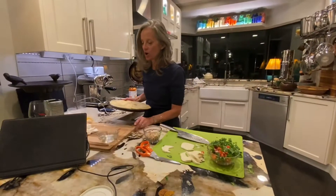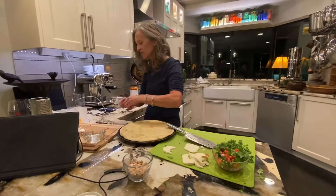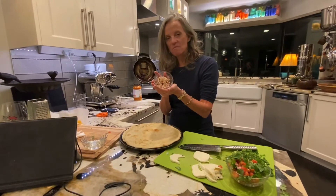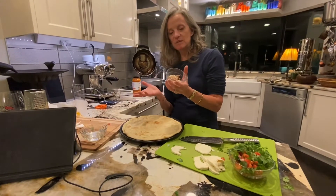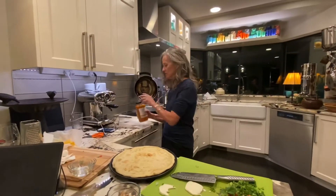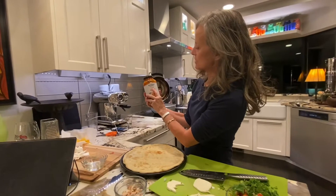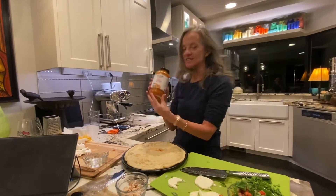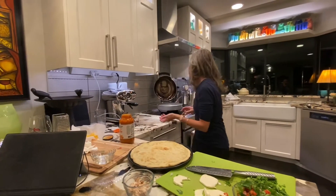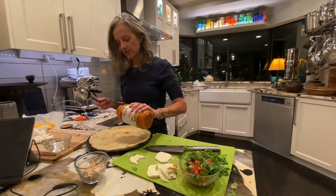So making a pizza at home, you guys, is so easy. I know they all tell you that on TV and they lie, but this one really is because you can use leftovers. I've got leftover chicken here for Andrew's side of the pizza because he eats meat and I don't. We've got some Sonoma Gourmet butternut squash organic pasta sauce — in other words, some butternut squash stuff from Costco.